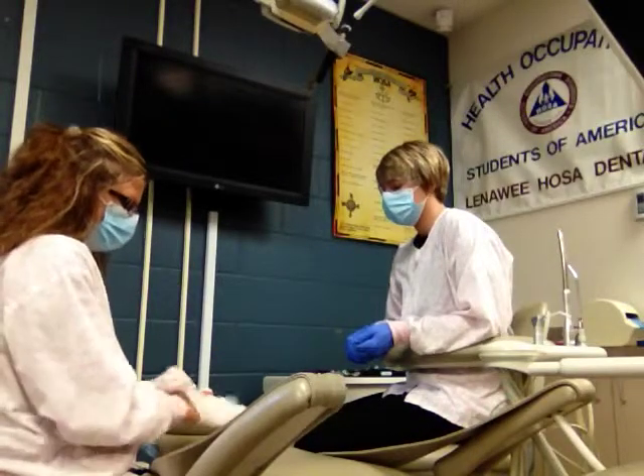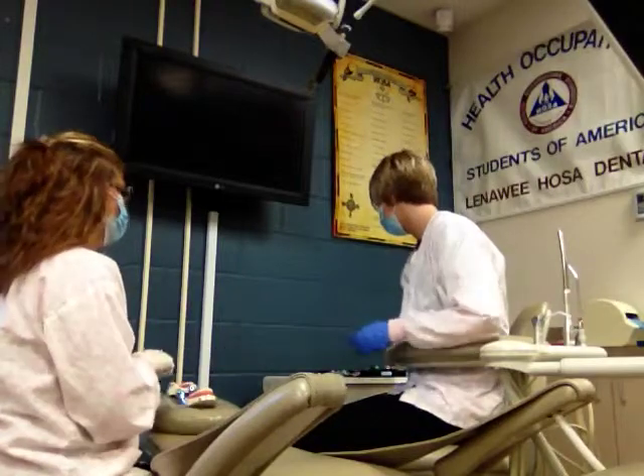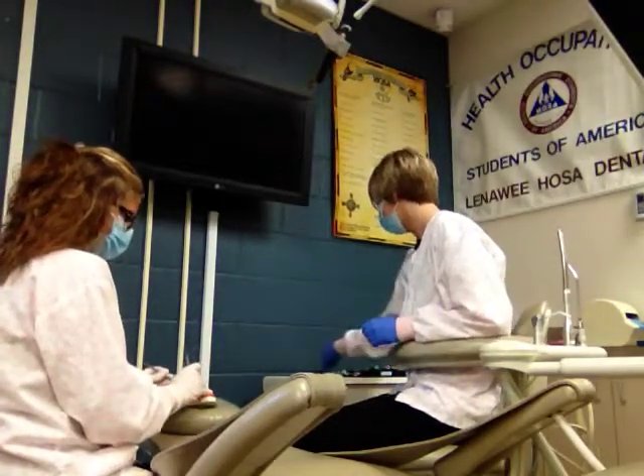This is surgery number two for the skills. We're going to start with the mirror and explorer, and we are going to be extracting number 31 today.